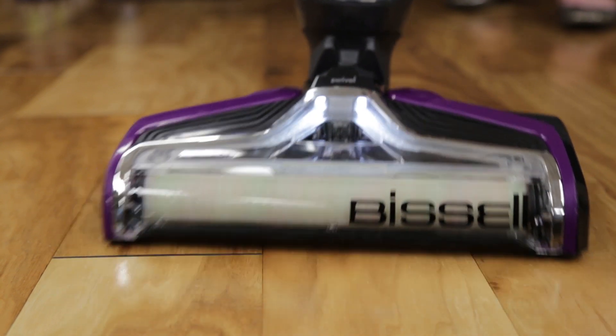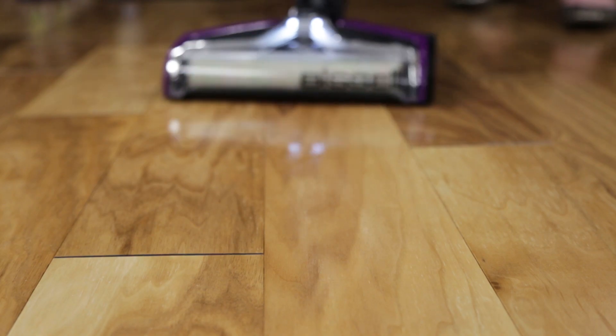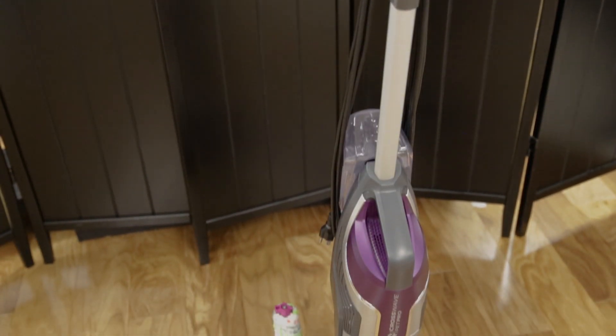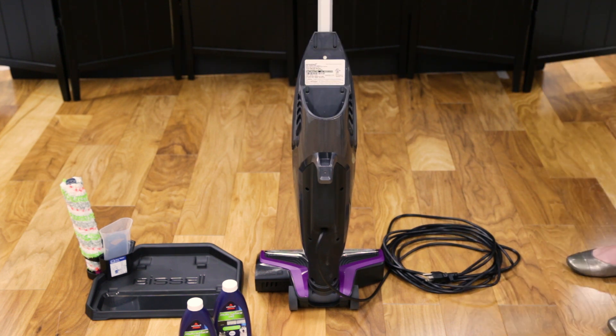Filling your clean water tank correctly will ensure you have enough fresh cleaning solution to clean with your CrossWave Pet Pro. The clean water tank is located on the back of the machine. To remove the tank, grasp both sides of the tank and pull upward.